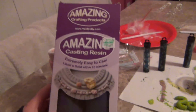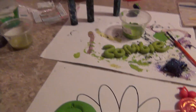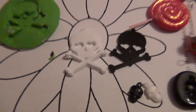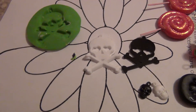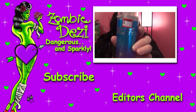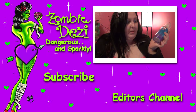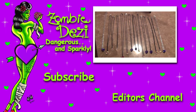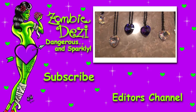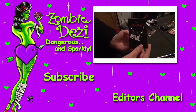It was actually pretty easy to use and pretty quick. Definitely want to use disposable stuff. That's a mess over there — that's some I'm working on and some other stuff I was working on. But yep, I just thought I'd show you guys that and show you a little bit about it. Okay, bye!